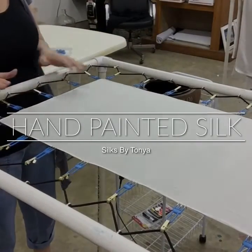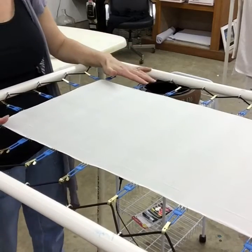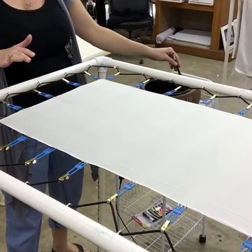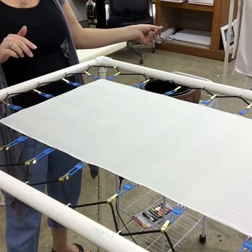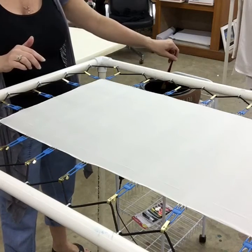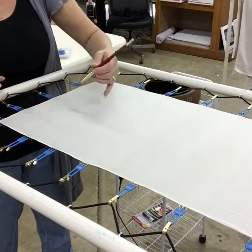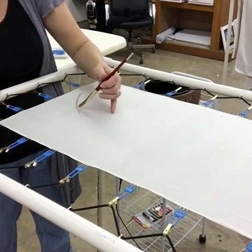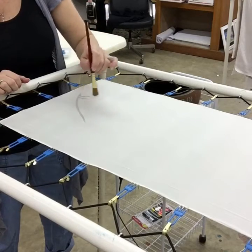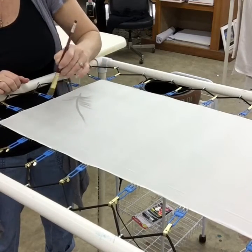Hello everyone, Silks by Tanya, Tanya Butcher here. I am beginning to create a feather pattern silk scarf and want to share my process. I'm using habotai silk and a soy wax as my resist. I prefer using wax as my resist because it removes completely from the scarf and retains a very nice clean white area.